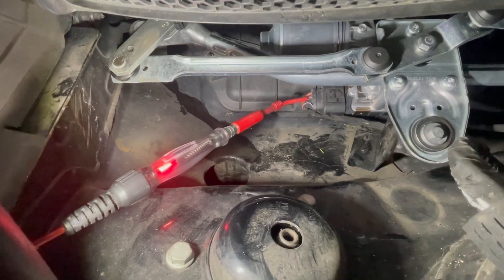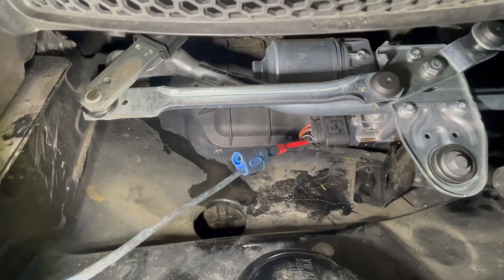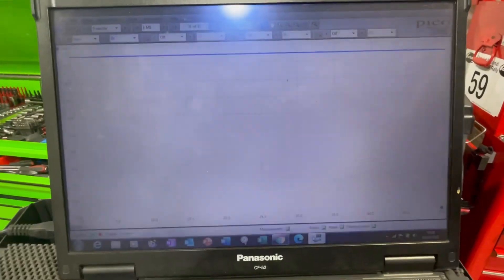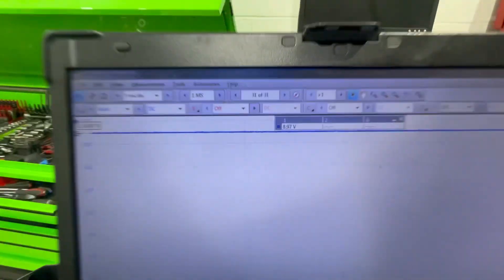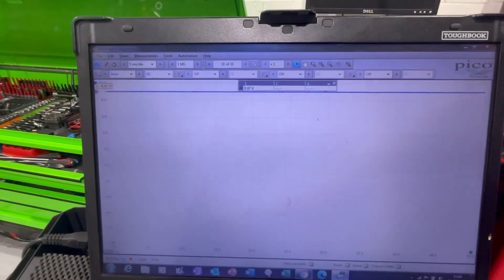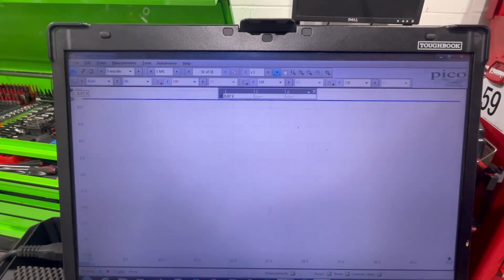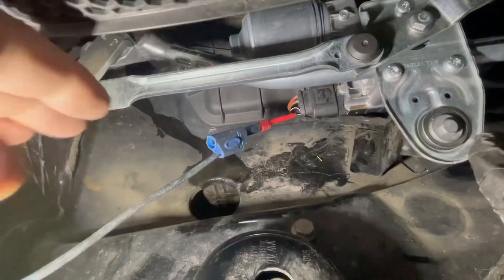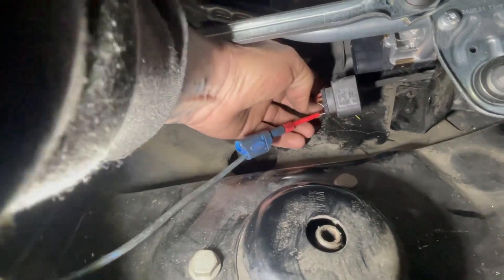Next thing is to check the communication line. I'm using the oscilloscope now - I've got it connected up to the communication line. Looking at the screen of the scope, as you can see the voltage is sitting high. What I'm going to do now is unplug the plug from the wiper motor to see if that voltage is being induced by the wiper motor or by the wire itself.